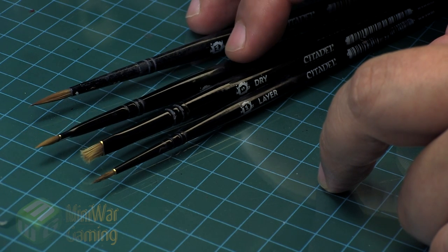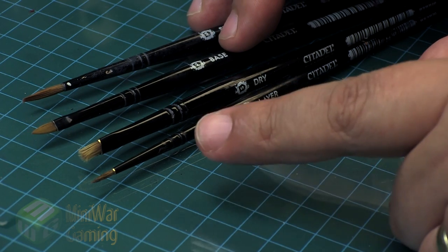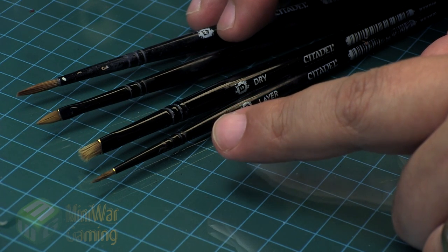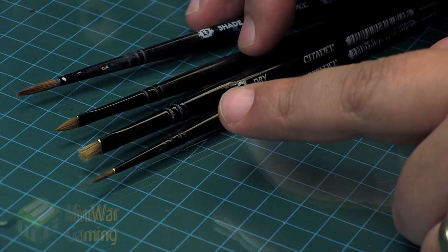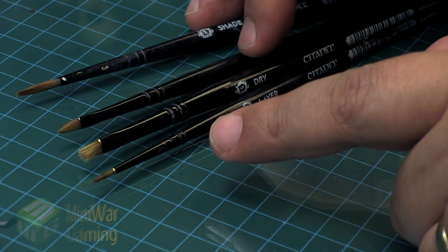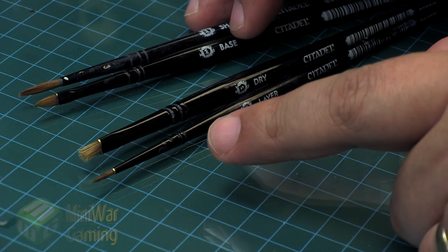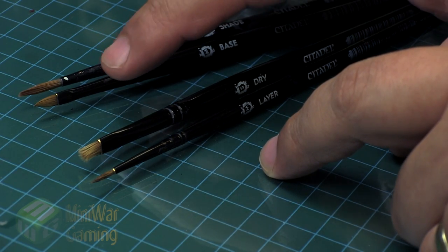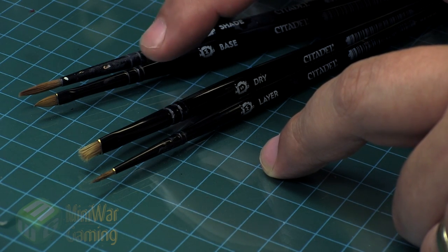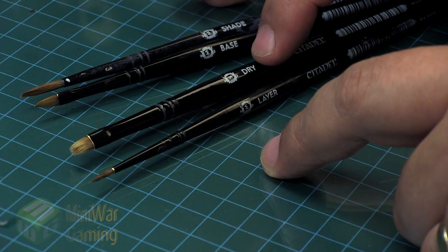The base coating brush has a chisel-like shape — it's very broad, the bristles are about the same length as the layer brush but it's flat and wide. This is designed for laying larger amounts of paint onto a model surface efficiently, just dunking it into the paint and applying it to the model. It's good for larger models like Space Marines, Dreadnoughts, and things of that nature where you can get good coverage.